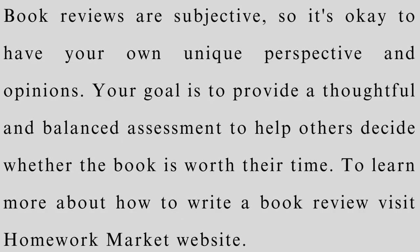Book reviews are subjective, so it's okay to have your own unique perspective and opinions. Your goal is to provide a thoughtful and balanced assessment to help others decide whether the book is worth their time. To learn more about how to write a book review, visit the Homework Market website.